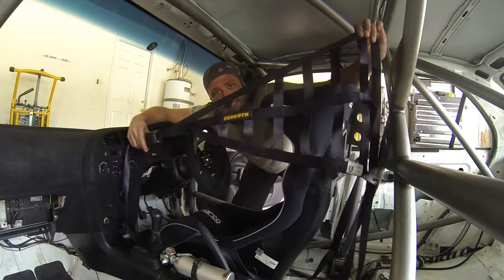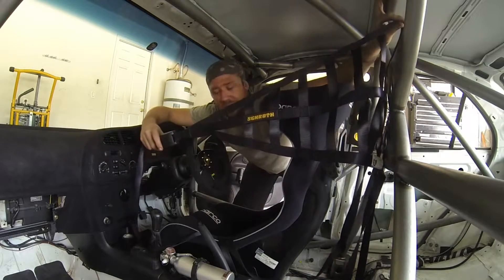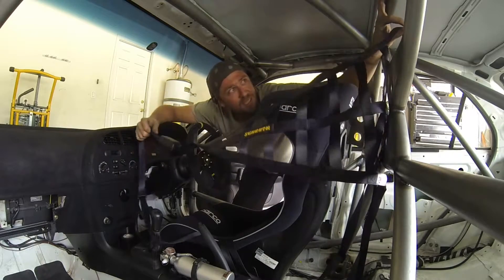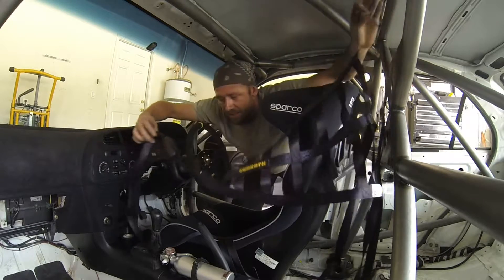Look at that — perfect accessory for a perfect race car. We've got an inside net, sometimes known as a driver's net. We're going to run this across here to see about where we can fit it up, so let's get started on that.